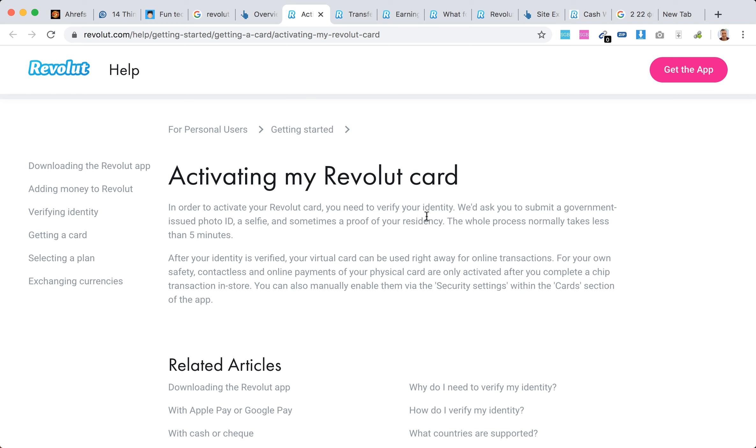For example, if you're not a citizen of one of the European countries or the UK, or you're there on some kind of work visa and stuff like that, it will still allow you to order your Revolut card and activate it. You will just need to submit a proof of either permanent residency or work residency and stuff like that. So it works just fine.